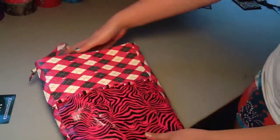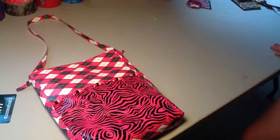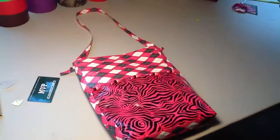So yeah, that's my duct tape entry — project entry for Loving That Duct Tape. Thanks guys for watching. Bye.